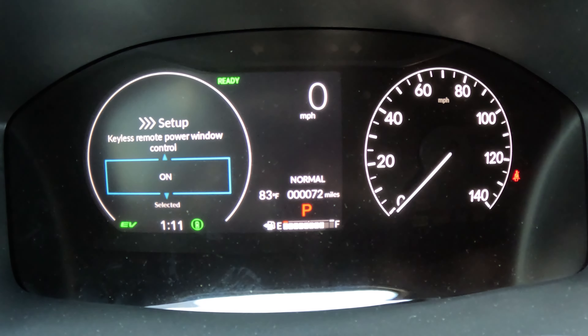To make this change, we're going to be using the menu back here and the steering wheel. We're going to hit this home button and then scroll using this. Here we are at the dash — we're going to scroll around and go down to settings.